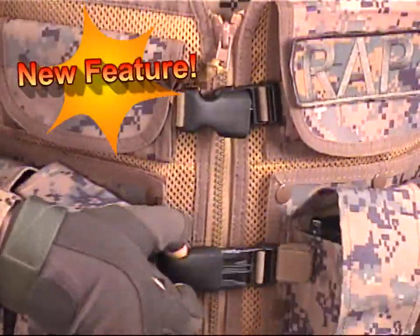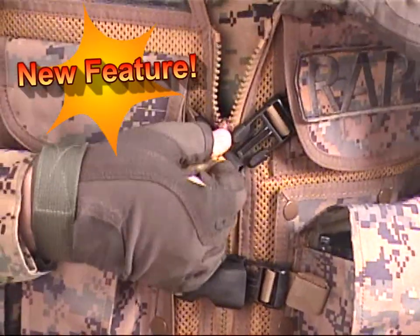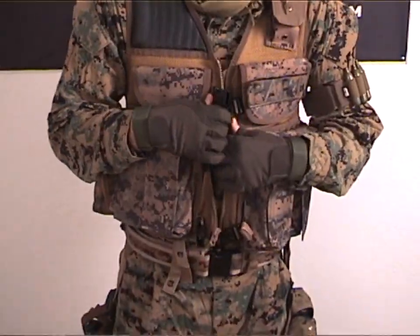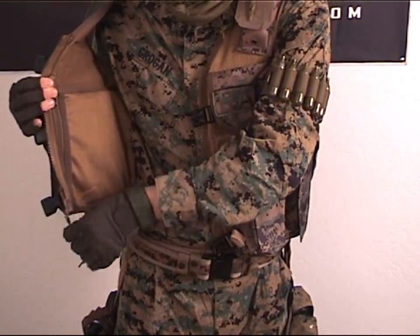A new feature in this year's version are three extra secure fasteners to help you secure your cargo as close to your body as possible, so the vest becomes part of you and moves with you as you duck and cover through your mission.